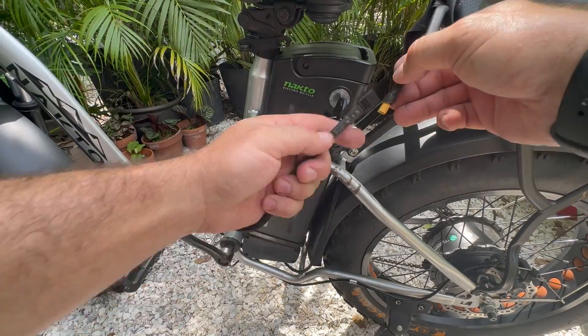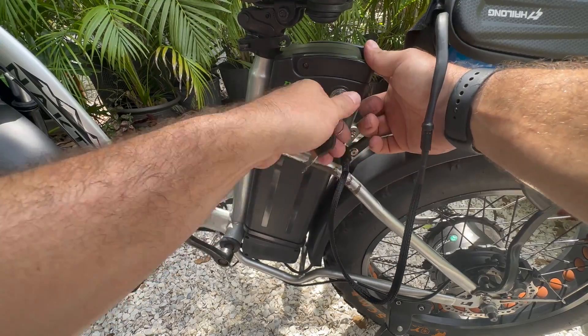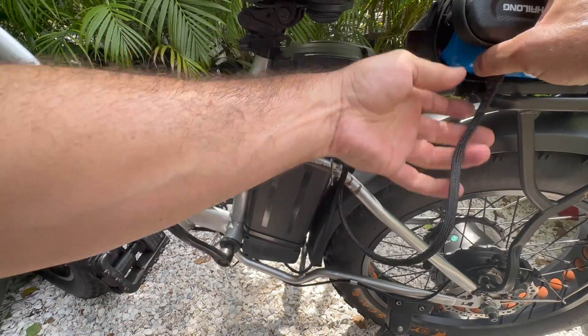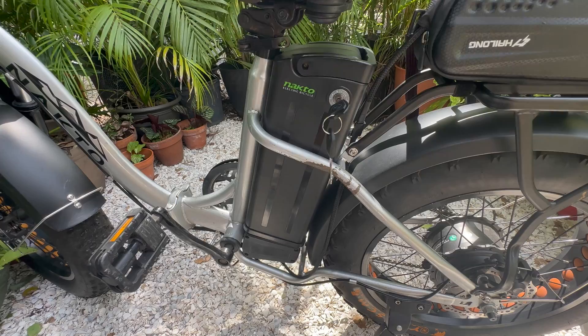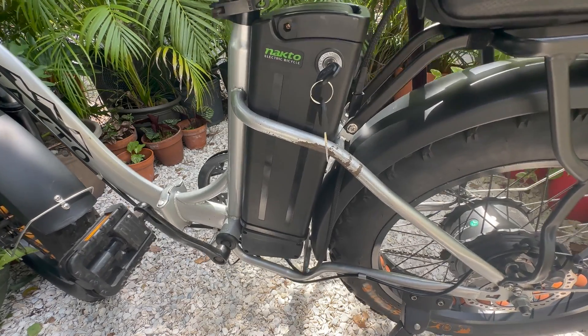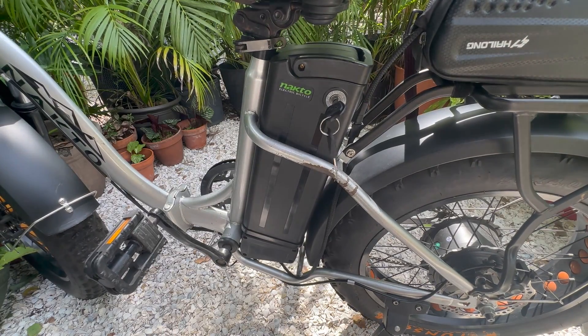There we go. Then I'm going to go ahead and hook this up, turn that battery off, and then check for power. There we go — we know that works, that's good.